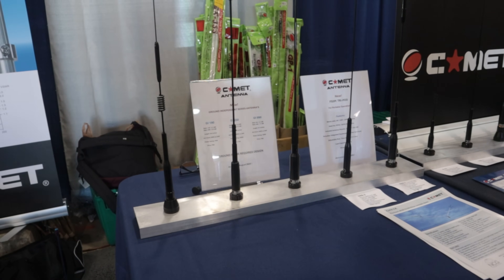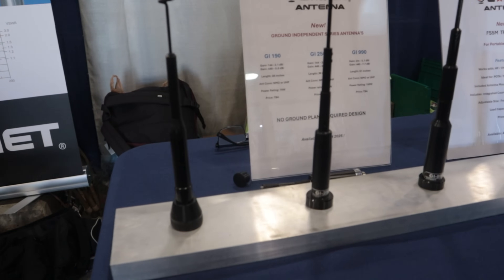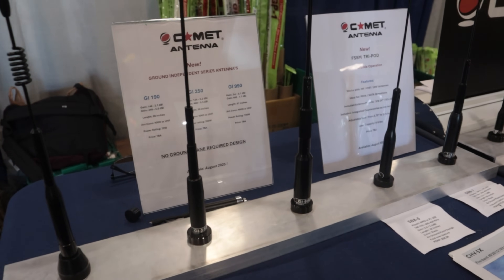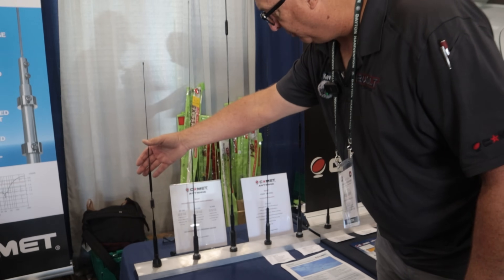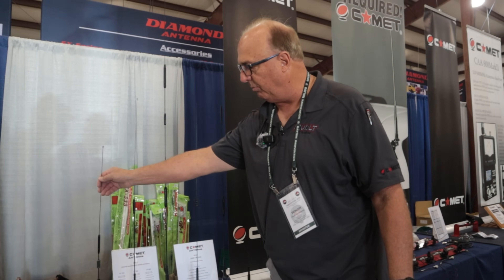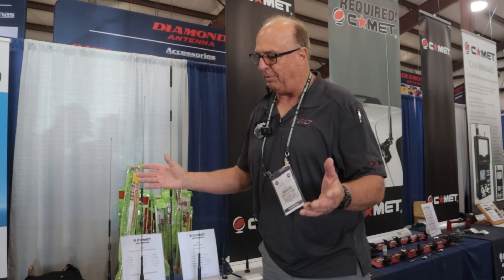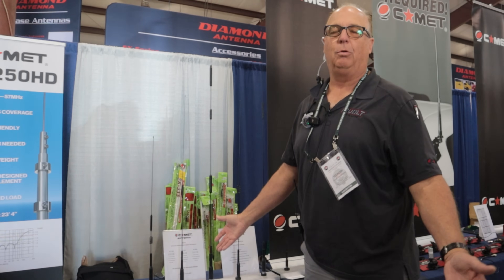Our engineers in Japan have been meeting with Toyota, Subaru, and Honda, and they said cars now have no metal, and in the future they're going to be plastic, carbon fiber, and everything. So now these antennas still have good gain — if you put them on a ground plane they work great, but you don't require it at all. They can work on off-road vehicles, golf carts, without any type of metal.